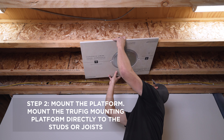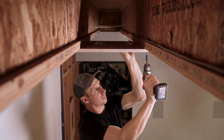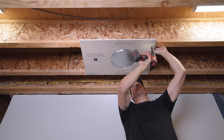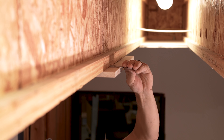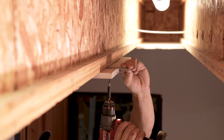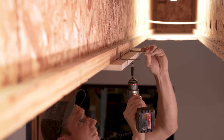Step 2: Mount the platform. Mount the Trufig mounting platform directly to the studs or joists in the wall or ceiling where your speaker will be installed using standard drywall screws. Once the platform is mounted, attach the wall clips with the open side toward the platform and screw them in place. Attach the wall clips to the edge of the Trufig platform that hangs over the edge of a joist, as these help support any floating drywall joint that falls between joist spans.